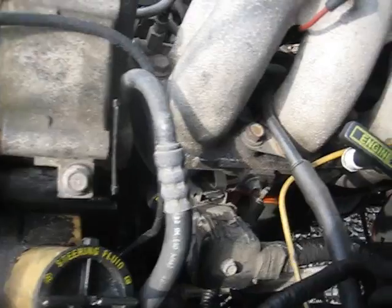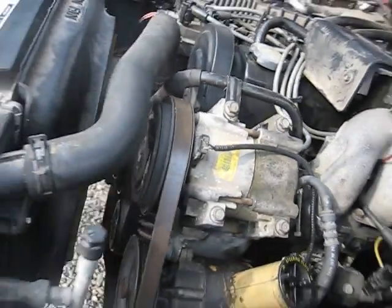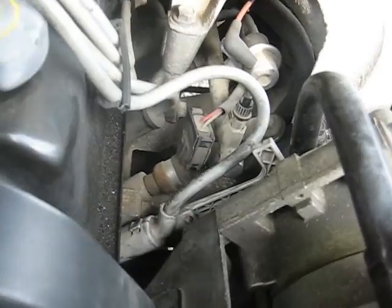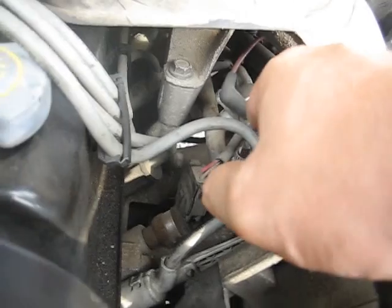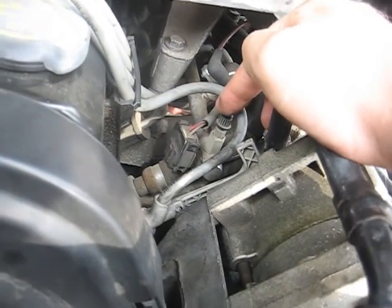Moving right along, there are no other sensors on this side of the engine so we'll go around to the front. This right here is your low side AC sensor — more about that in another video. You've got your fuel injectors down through here, your fuel pressure regulator here, and your bleed off right here.